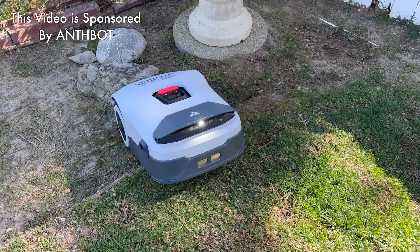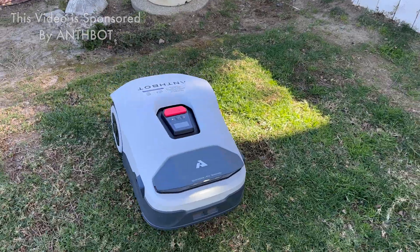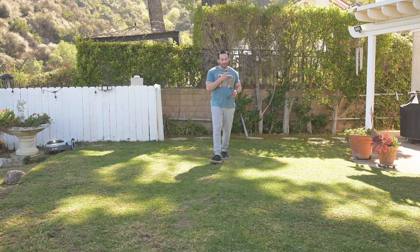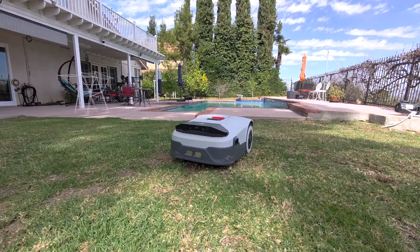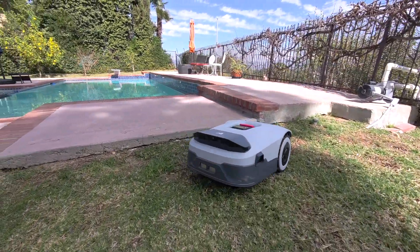Today we're having a look at this interesting device — the Genie 3000, an AI lawnmower. If you're looking for a robotic tool that will cut your grass and keep it in pretty good shape, this might be something for you.